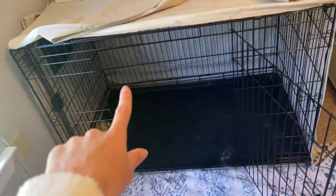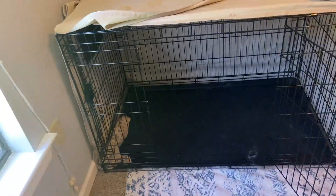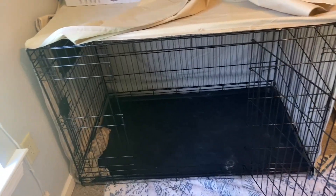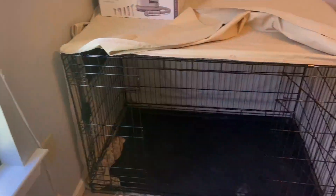It's also very easy to take down if you need to move it around and travel with it. All the sides just fold in, and there's also a removable tray at the bottom if you need to clean it out. This is a really great crate for a growing dog since you can use it at a smaller size — and now I have a 90 pound golden retriever and he fits in here perfectly.